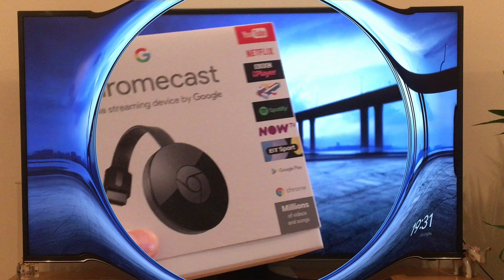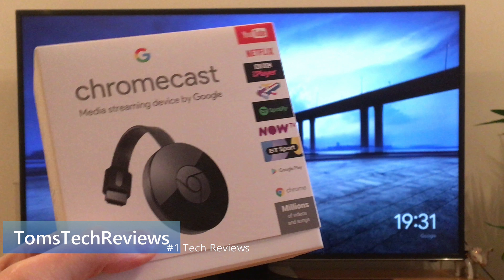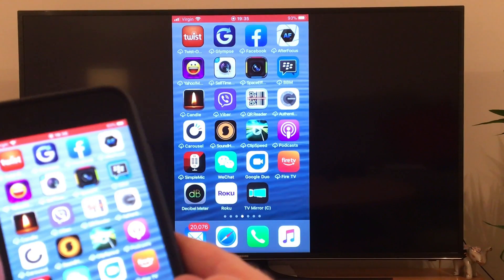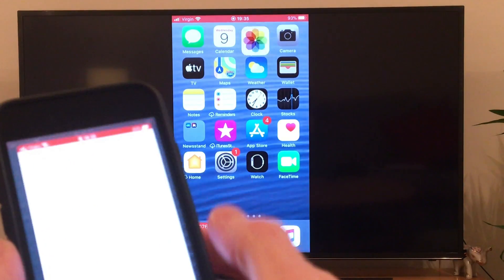As we already know, Chromecast is a great device for streaming media content from your iPhone and other smart devices to your TV, but it doesn't natively allow you to mirror your iPhone screen to your TV. In this video, I'll show you how to do it for free.